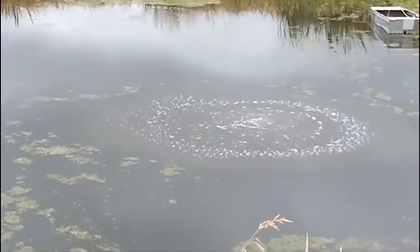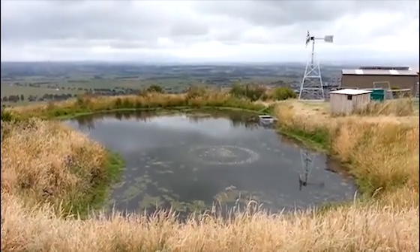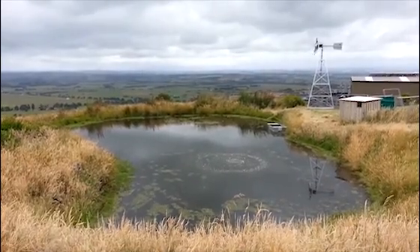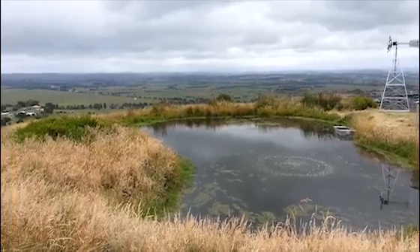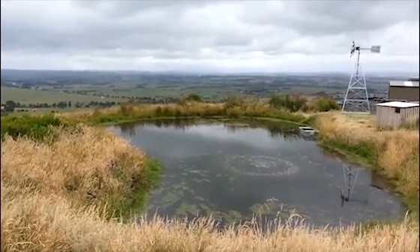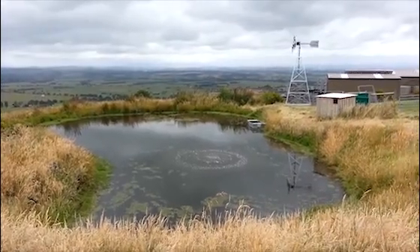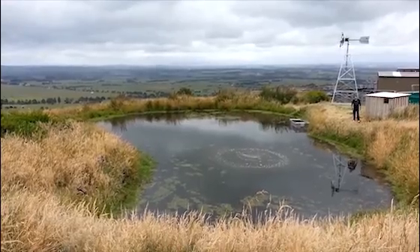Aeration is always a key element to improving ponds or dams, and in this case a windmill aerator was a very good selection. You can see we're in a beautiful setting right at the top of a hill — there's always a good supply of wind. And although power was there and readily available, Bill chose to go with a windmill aeration system for the benefit of not having any power bills. You can see it's working quite well.